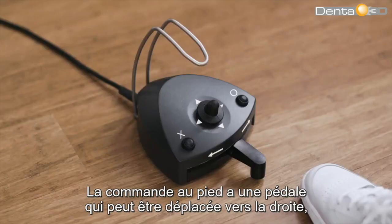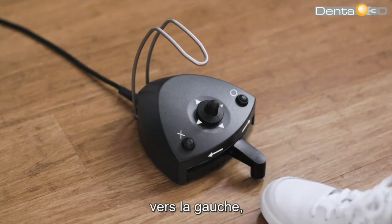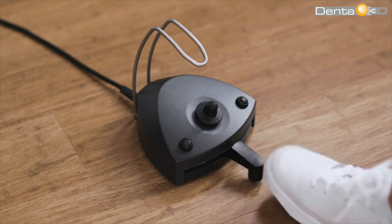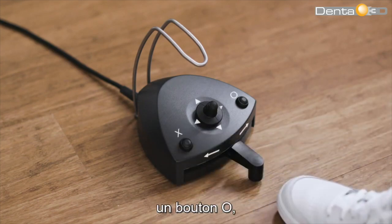The foot control has a pedal that can be moved to the right, to the left, or pressed down. It also has an X button and an O button.